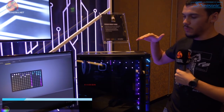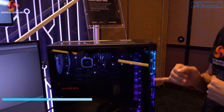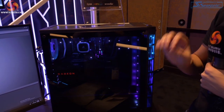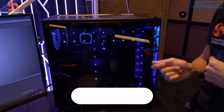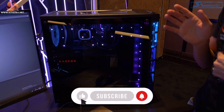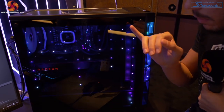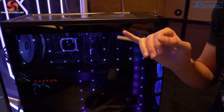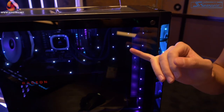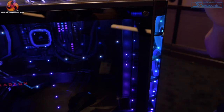Now this is really, really cool. Leo's going to bring the camera in and what you can see is these are the Capellix LEDs mounted directly into the tempered glass side panel. The way Corsair does this is they apply a film at the factory, and when you look at it at certain angles you can see the traces where the LEDs are used to provide power and connect to one another. It's really cool.